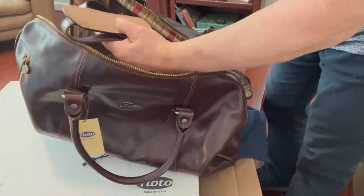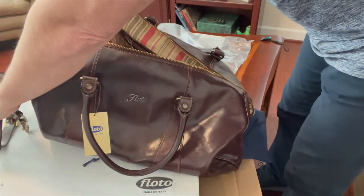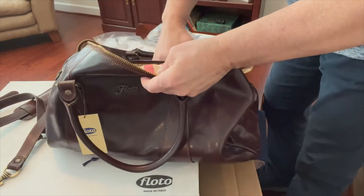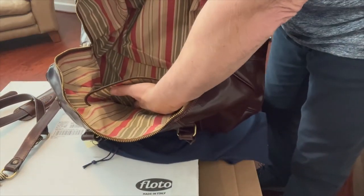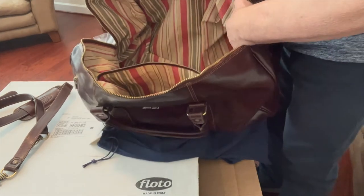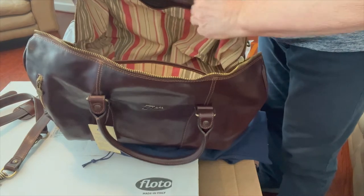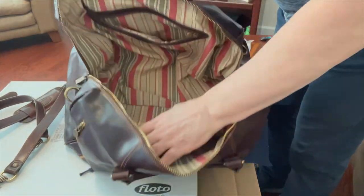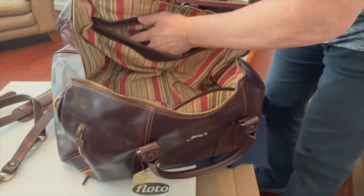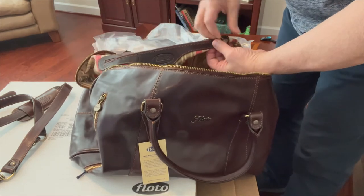There's a nice heavy canvas cloth inside. Here's the shoulder strap so you can hang it over your shoulder. It has a nice large pocket over here, and then another zippered pocket across here. It says 'Flodo' right there — it's just beautiful.